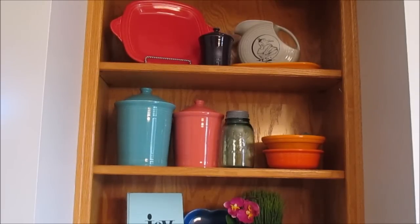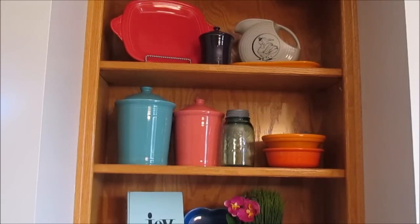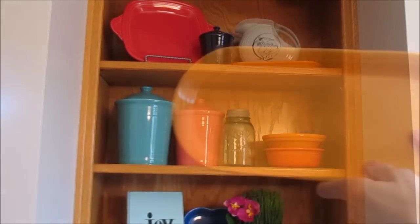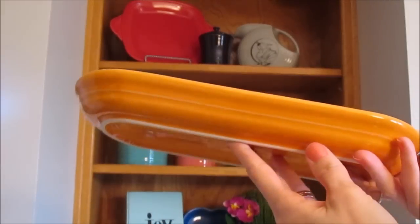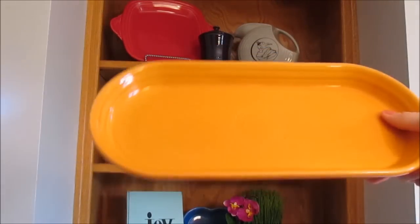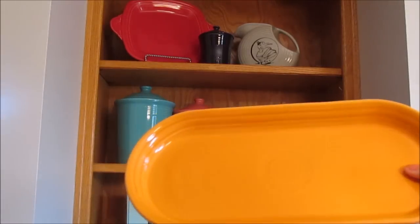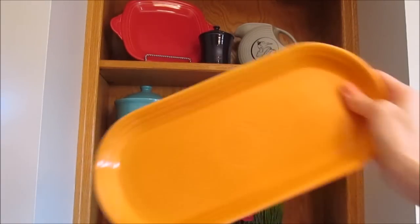I also have up top a jam canister — the smallest canister you can get — in a deep purple color known as plum. There's also a piece in that retired light gray color I mentioned, with a cute little Fiesta logo on it. Underneath that I have a bread tray — it's so cute and long enough to put lots of different things in for display or when having a party.